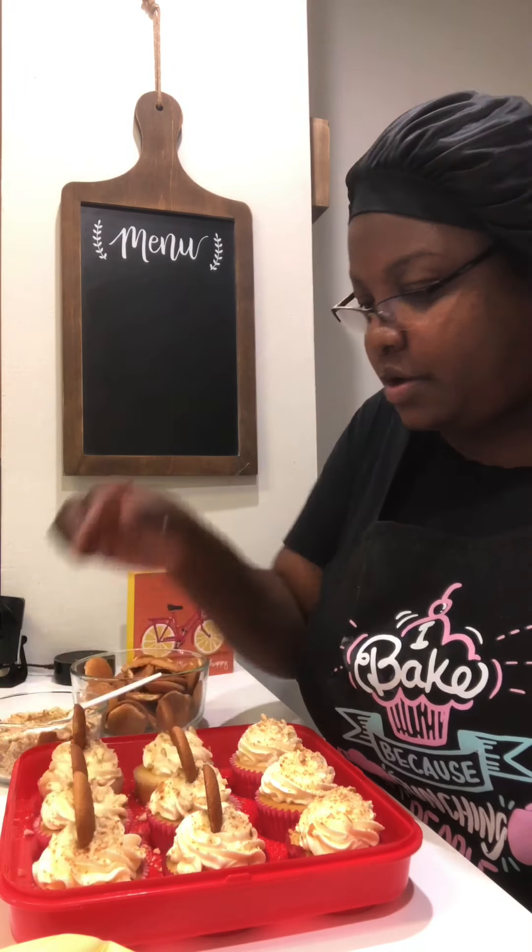We're also going to be using banana cream pudding. We have some crushed Nilla wafers and also some whole Nilla wafers. And I also have a little tool to poke holes in my cupcakes. I'm going to be using my piping tip, but whatever you have that's circular that you can use to poke in your cupcakes, that'll work too. You don't have to get fancy or anything.